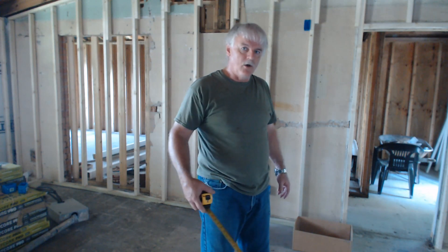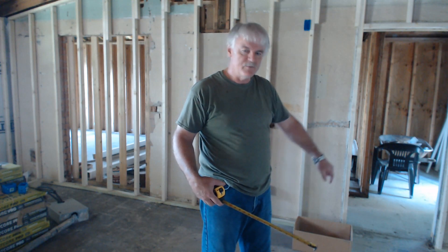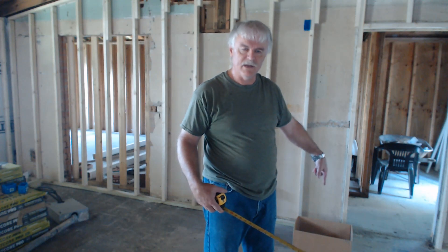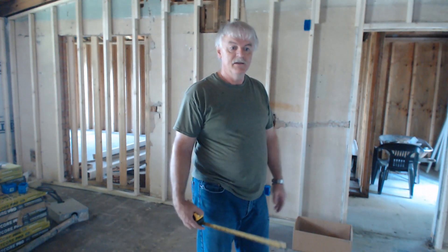Also, per National Electric Code, no point on the wall can be more than six feet from an electrical outlet — which means outlets no more than 12 feet apart. On countertops it's no more than four feet apart, because nowhere on a countertop can be more than two feet from an electrical outlet. It all has to do with the length of the cords on appliances, lamps, and that sort of thing.